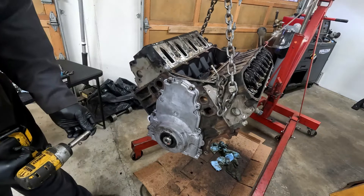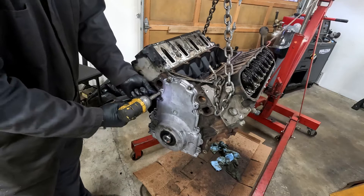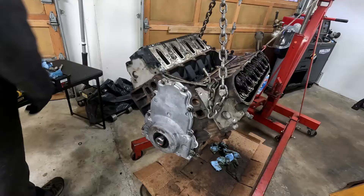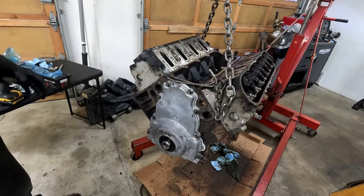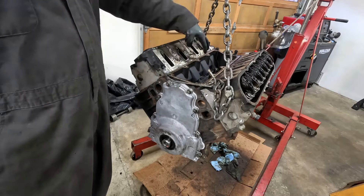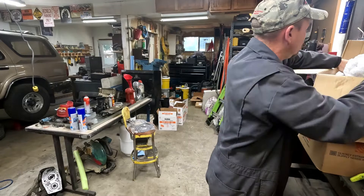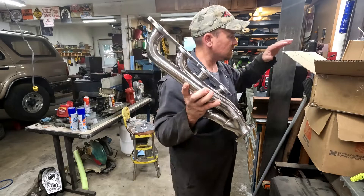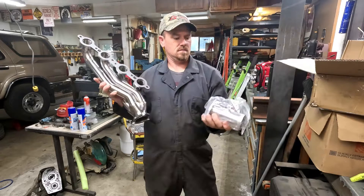I had that on backwards — I've got to slow down and pay attention. Now that part's done. I'm going to spend some time getting the top cleaned up, get the valve covers on, get this valley cleaned up, and get that plate in. These are the headers, so we're going to get all these installed as well before we try to set the motor in the truck. They even came with the fittings to install your O2 sensors right there.